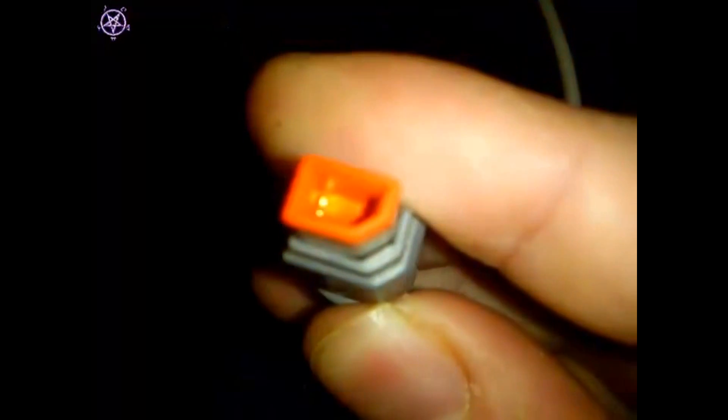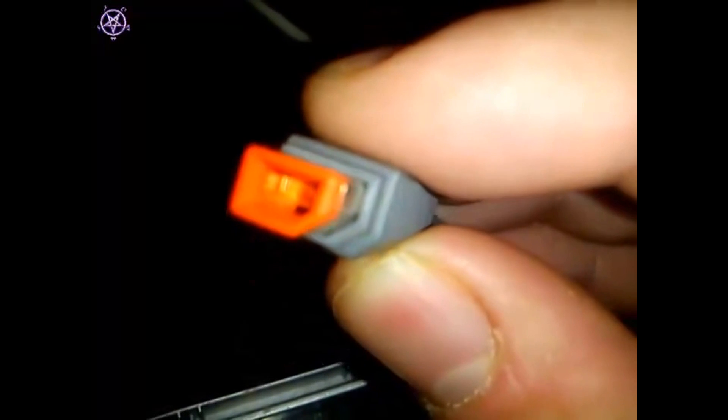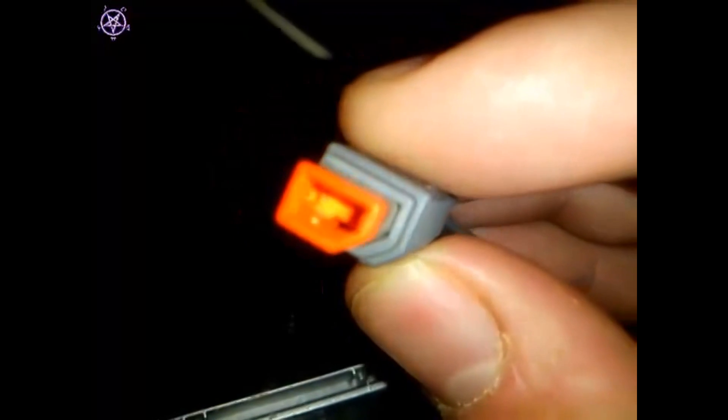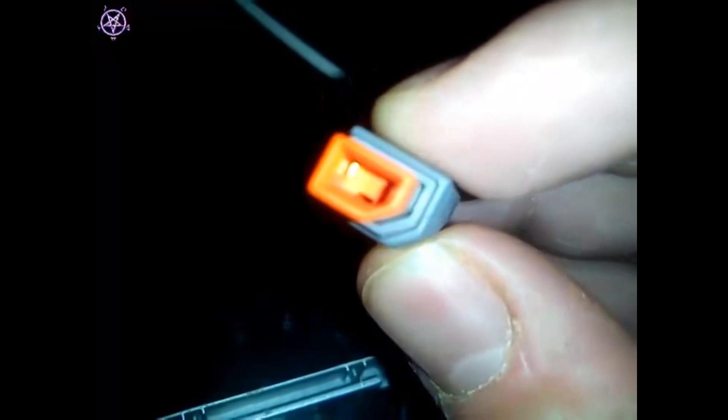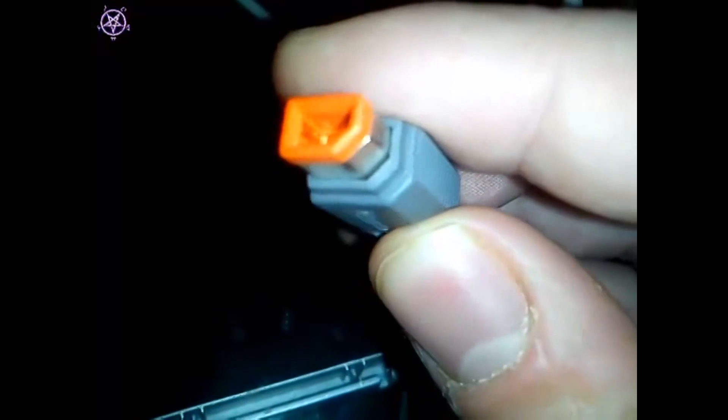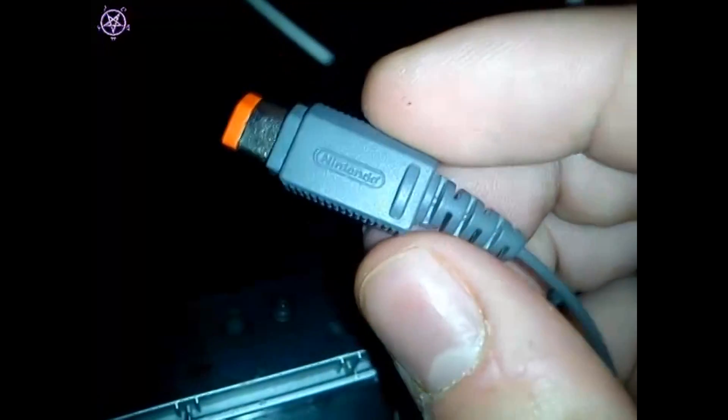They've probably put those weird screws in there so people can't open it and see that there's nothing to it. I'm trying to find the connector that plugs into the Wii then into the console. From what I can tell, there seem to be only two connectors in there, maybe three on the outside. I don't think there's any data going through this.